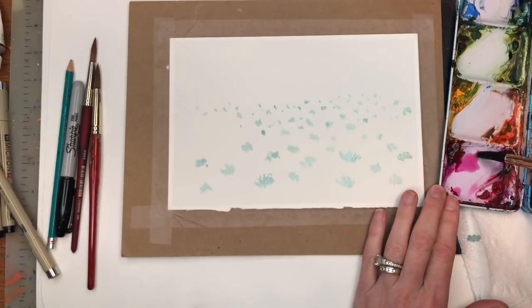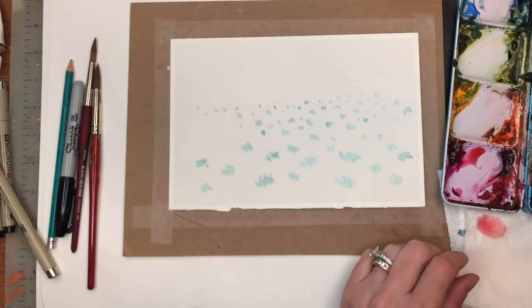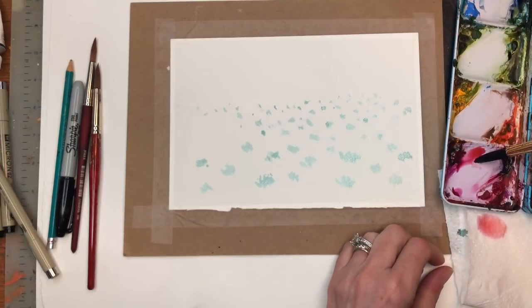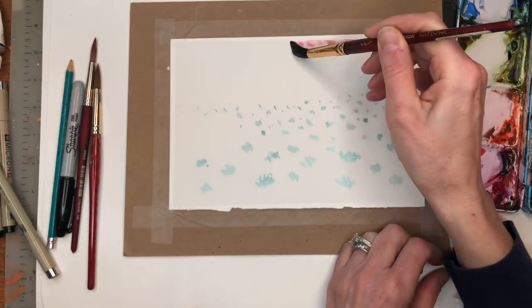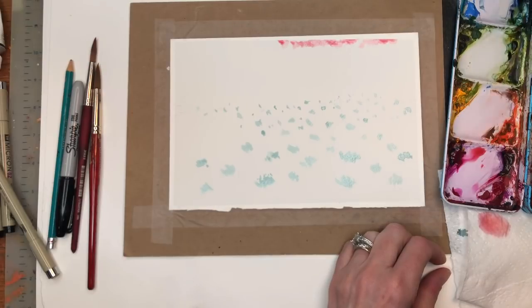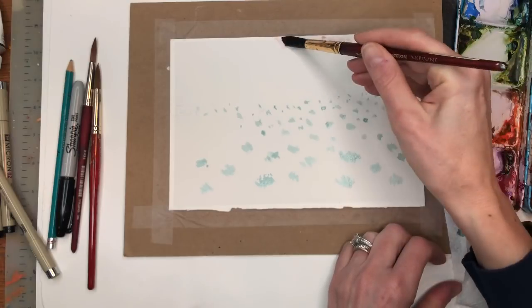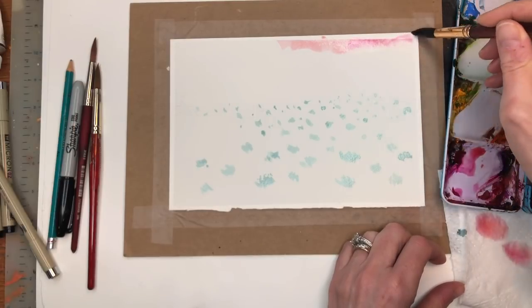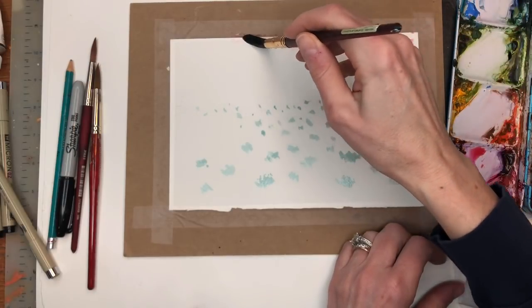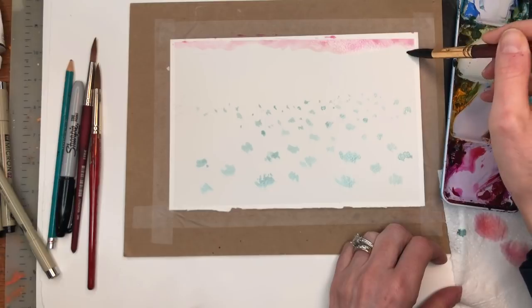I'm going to grab a little bit of Cadmium Yellow Deep — I'm just going to tone this pink down a little bit so it's kind of this coral-y pink. And I'm just going to take this paint, wet on dry, and just loosely tap that paint in up here. Grab some more water and push this paint around. I might grab a little more magenta, just doing a little pink up the top.